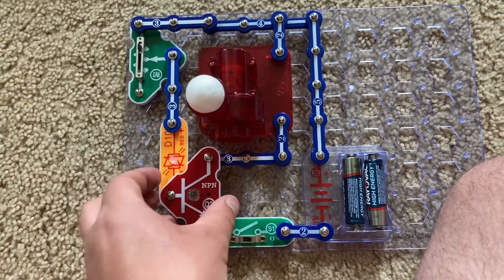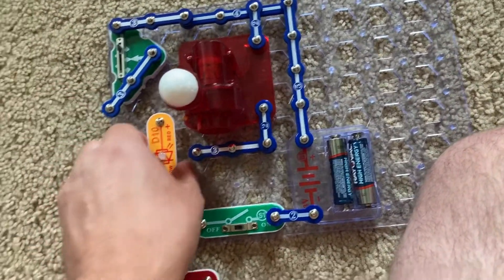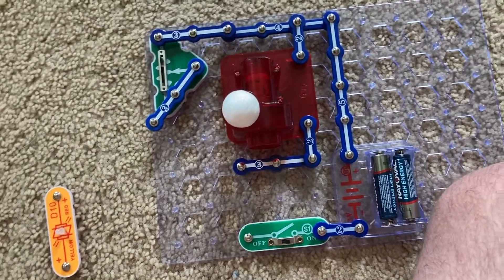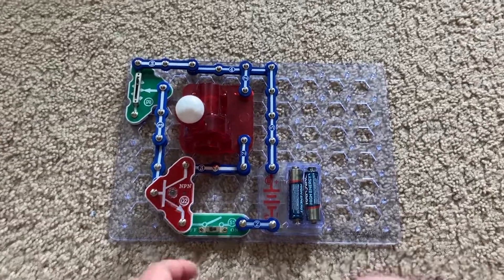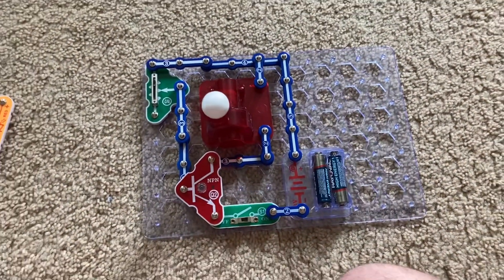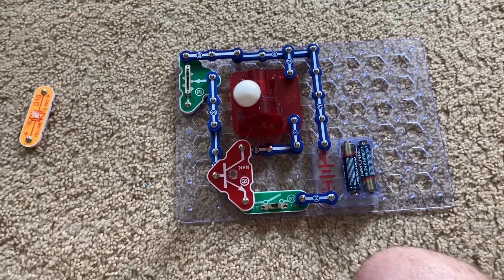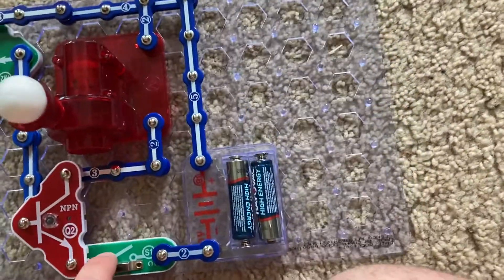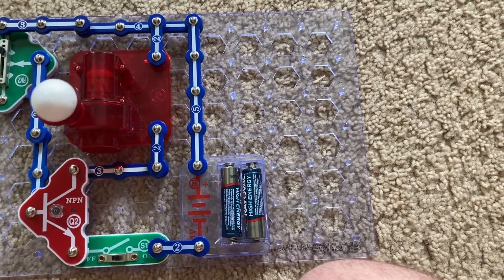The bicolor LED still comes on, but I'm going to replace the bicolor LED with a three-snap wire. The ball will move around a lot more because the LED had used up a lot of energy, which flows through the NPN transistor, and then the adjustable resistor controls the power to the air.